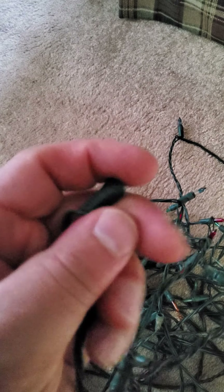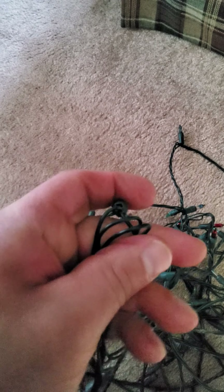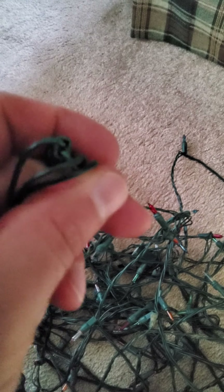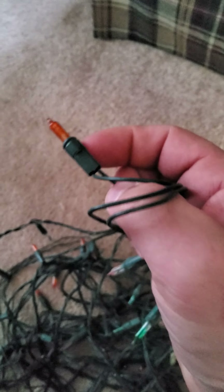If I could focus in right there — you can see they're just starting to fade out. The wiring has just had it. And we've got some separation there.